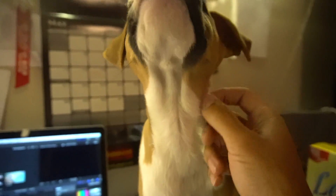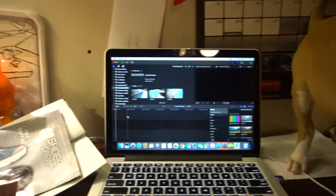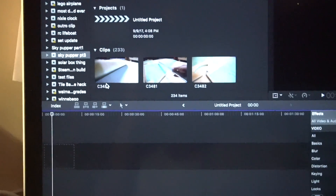Hey, should we do part three? I don't want to edit this nightmare. I haven't even started yet. Oh boy. And transition time.